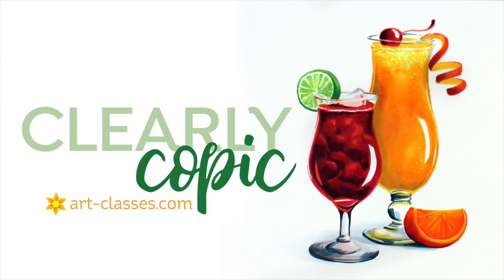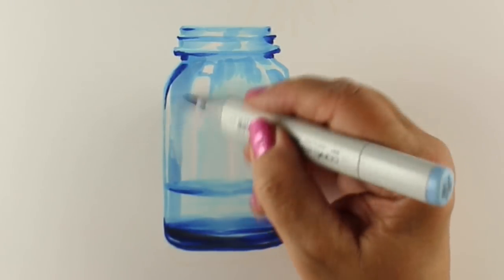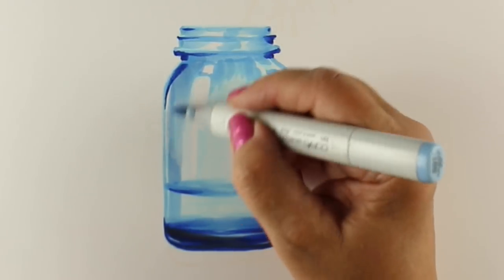Clearly Copic is an advanced Copic marker class at art-classes.com. In this class there will be 10 lessons for all different types of glassware.